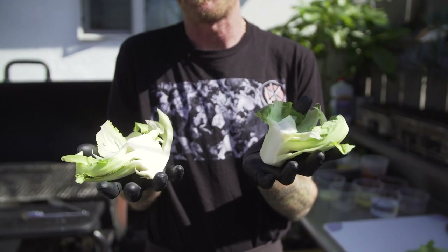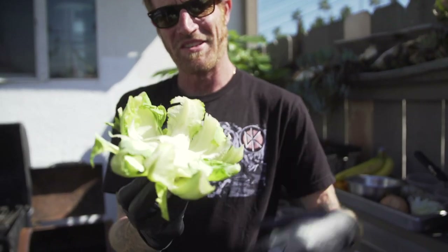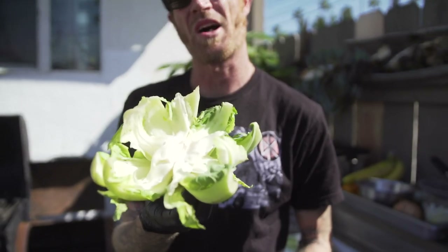Everyone's heard of lamb lollipops and lamb chops. Today we're gonna make cauliflower chops. Here's a cauliflower — it's missing the cauliflower. This little guy, the best it could ever hope for is being thrown in the stock pot.